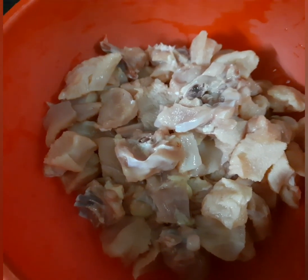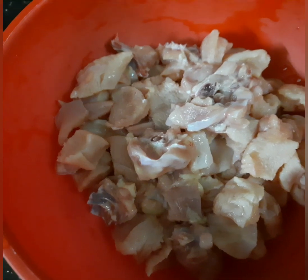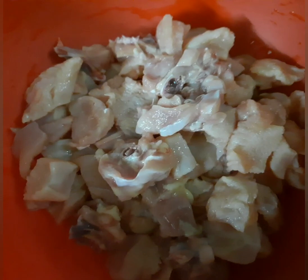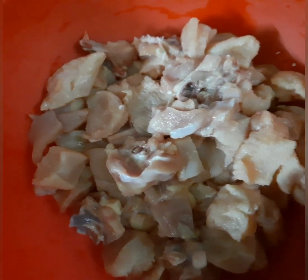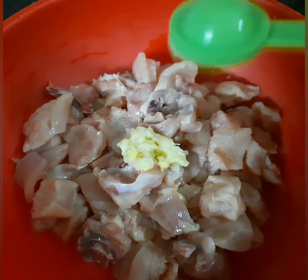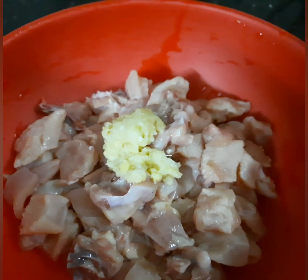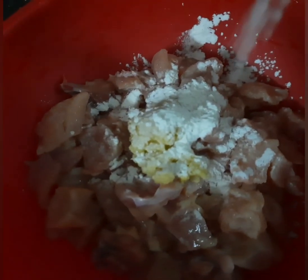We have the bone-in pieces that are cut out of the chicken. You can take boneless chicken also. Then we are going to cook the chicken. Now let's add the ingredients. First, let's add 3 tsp ginger garlic paste. Then we add the ingredients. This chicken will marinate for 1 hour. Add 2 tbsp cornflour.